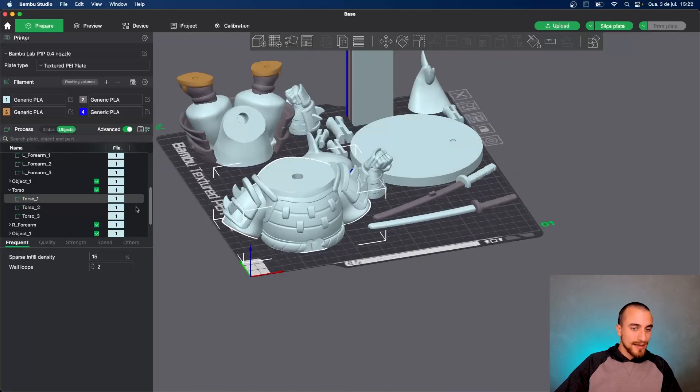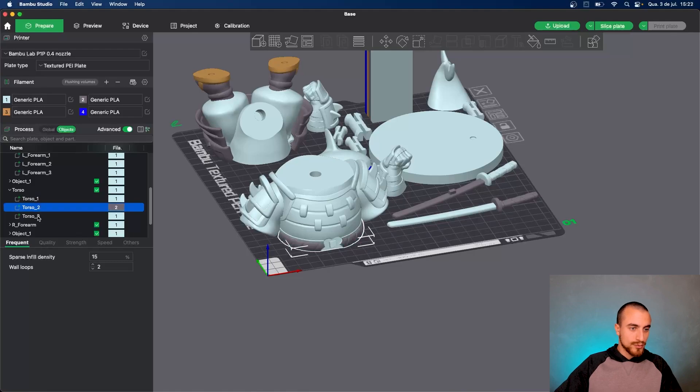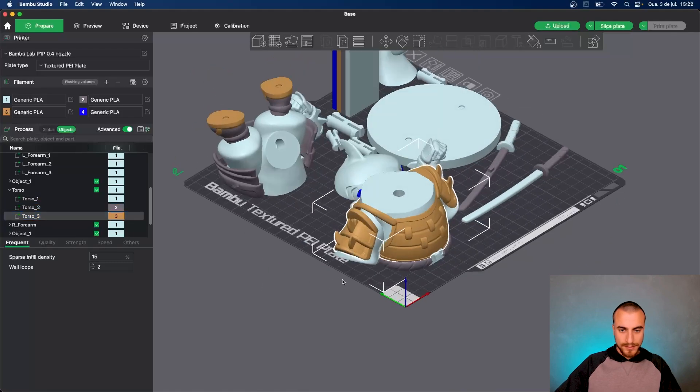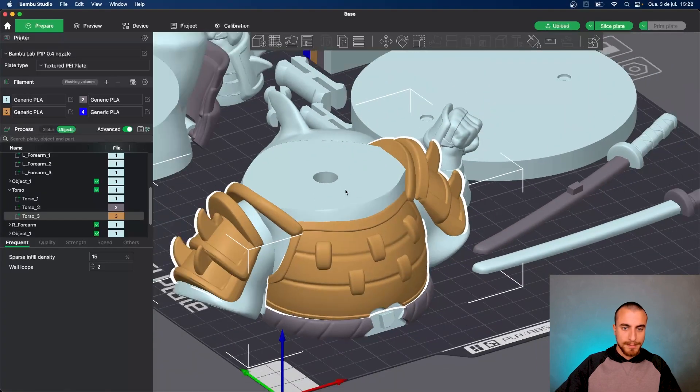And let's paint the torso — you'll get the way of painting this model. For the torso, here we have three colors: the main body and the shark color, that is the body of the shark.